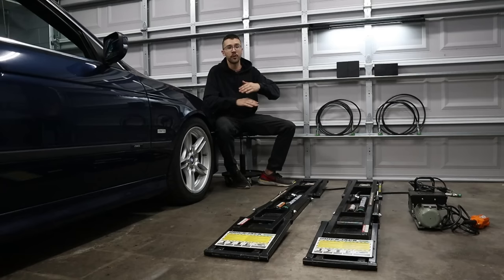The hydraulic unit pumps ATF through the lines to the hydraulic cylinders inside the platforms. These platforms then raise up on their own and create about 22 inches of clearance. Now I'm going to hook up these hoses so we can see how it works.